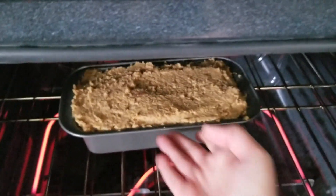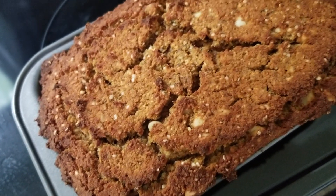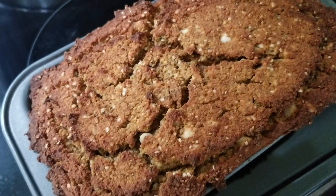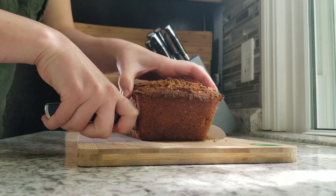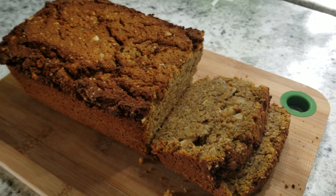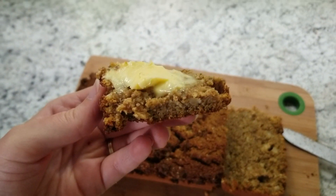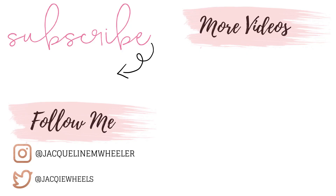I baked mine for 70 minutes, then let it cool for about 10 minutes in the pan. It was very easy to plop right out — I didn't grease the pan at all. I love topping mine with more grass-fed butter. I hope you enjoyed this video — I will see you all in my next video, bye guys!